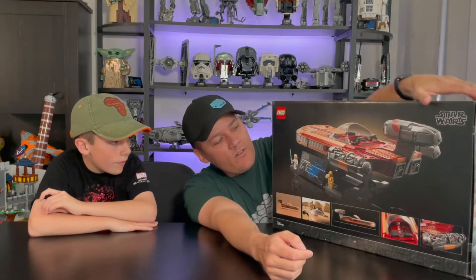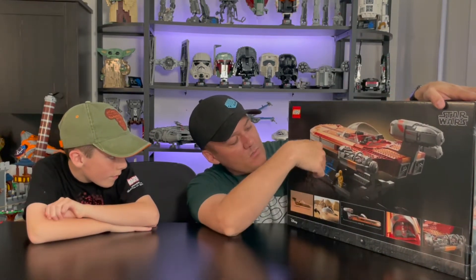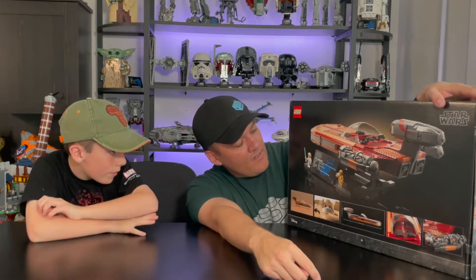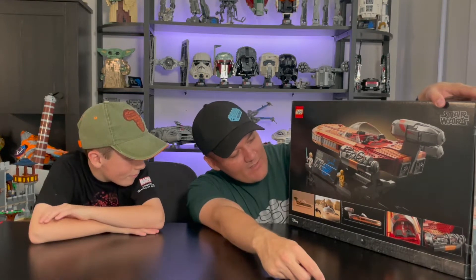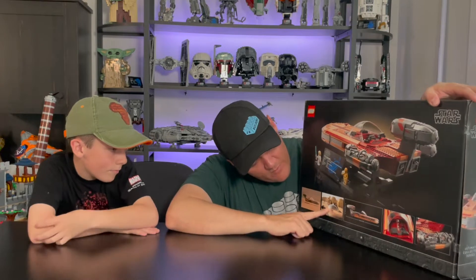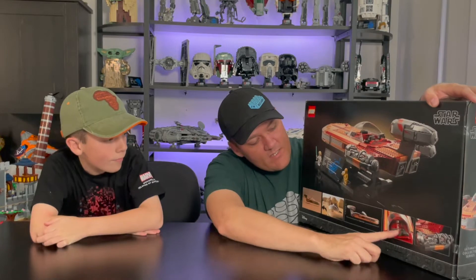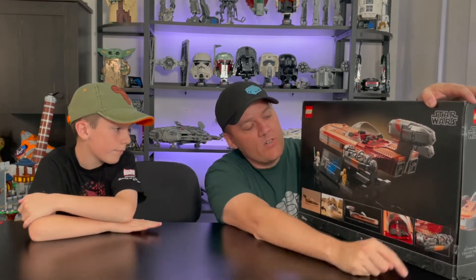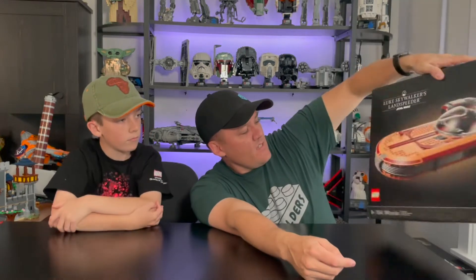On the back of the box, you get a rear view of the ship with lots of cool details. It comes with a UCS-style plaque and shows the two minifigures standing on the stand. Down here you get pictures from the movie, the dimensions — 19 inches long by four inches tall — pictures of the cockpit interior, and one of the engines. Pretty cool box art, but nothing really special.